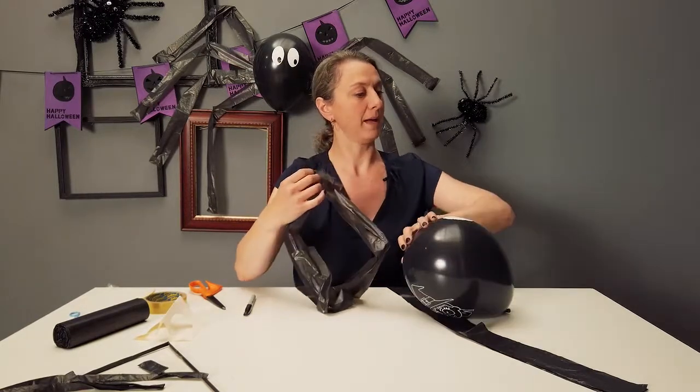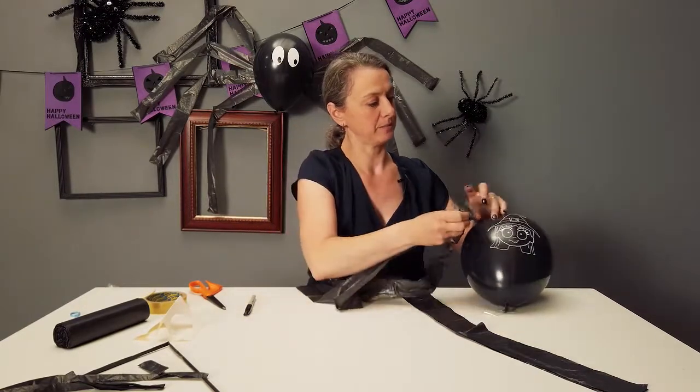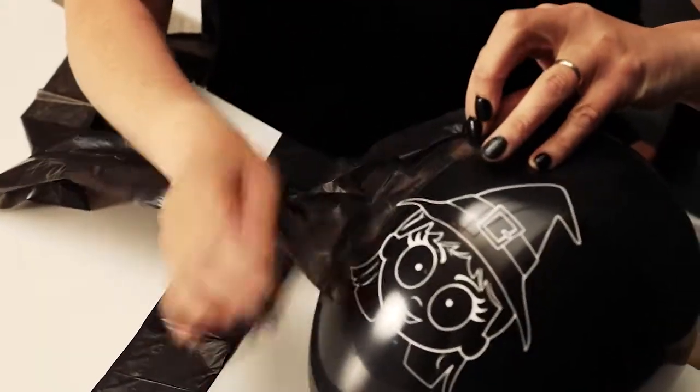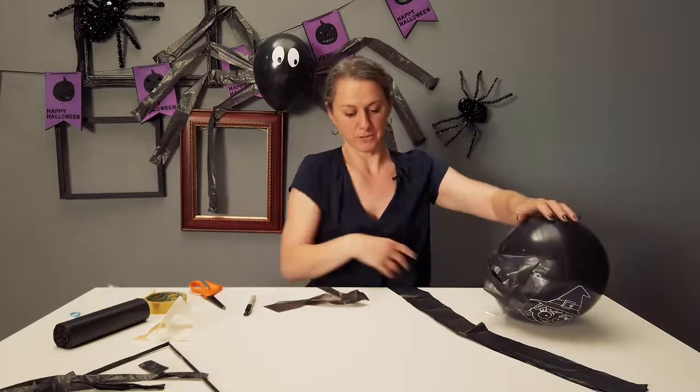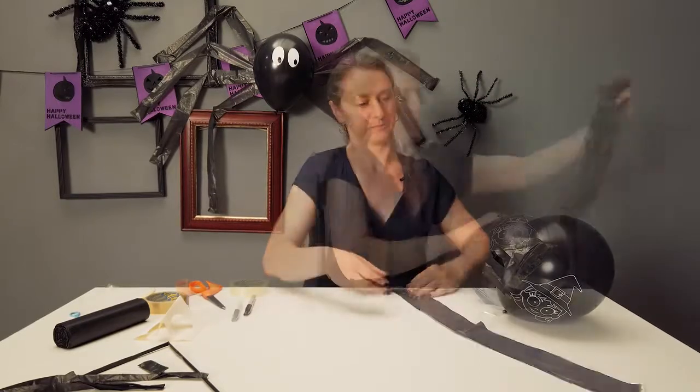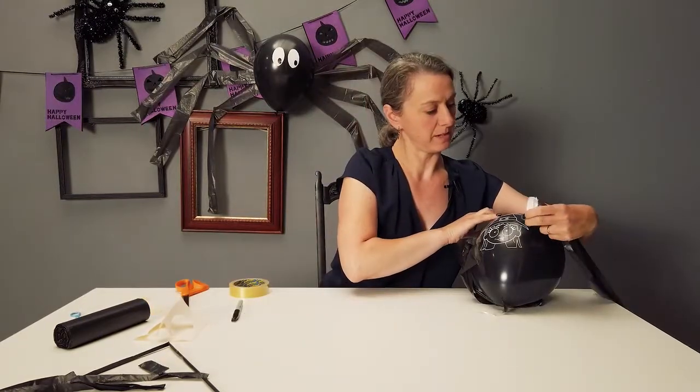Now we're going to stick it on the back of our spider, and then we're going to do the same to the other side and stick that on as evenly as we can.